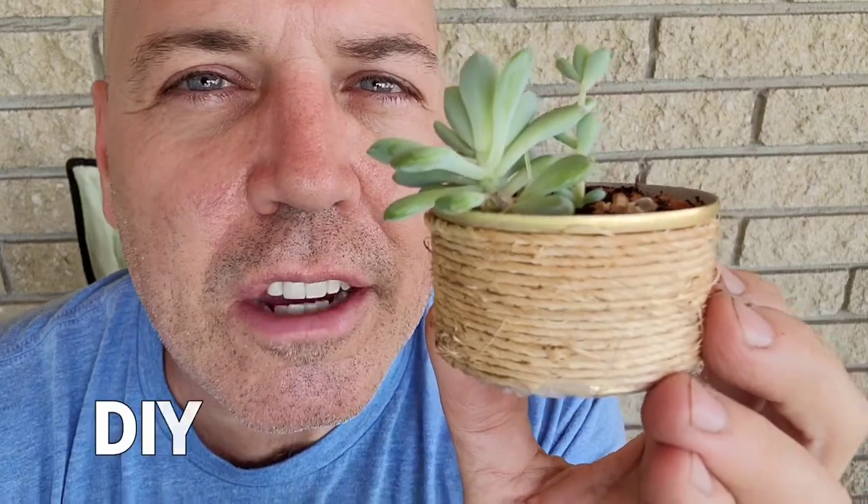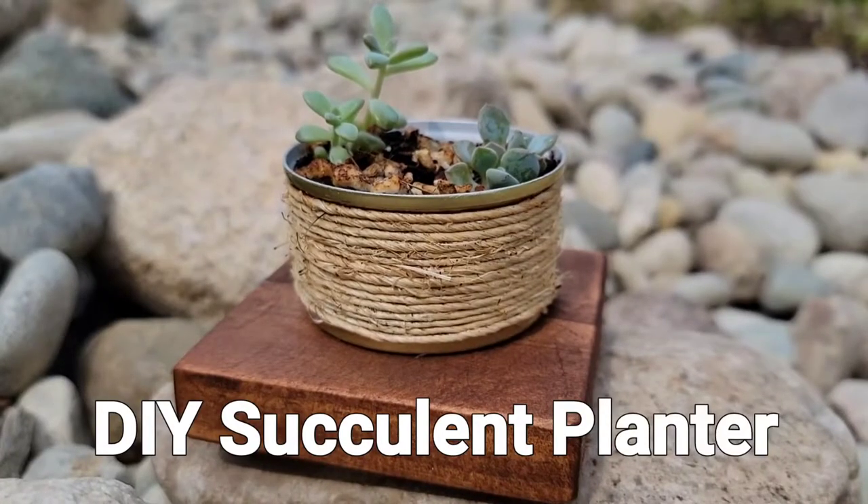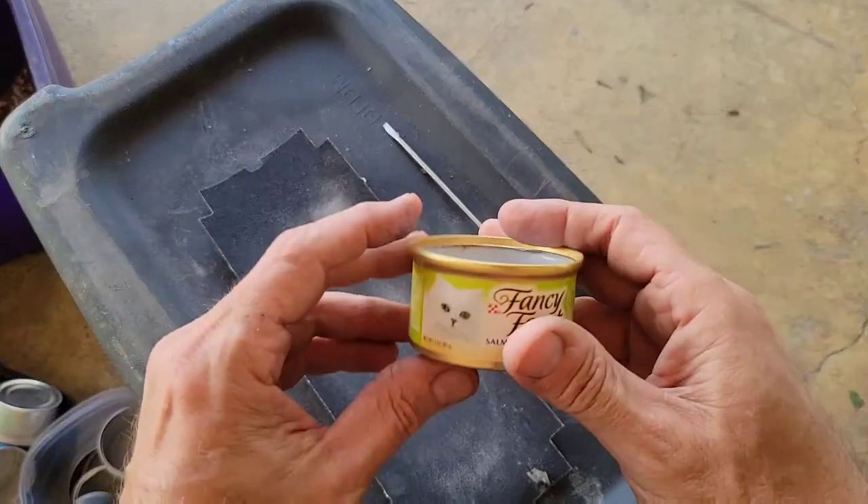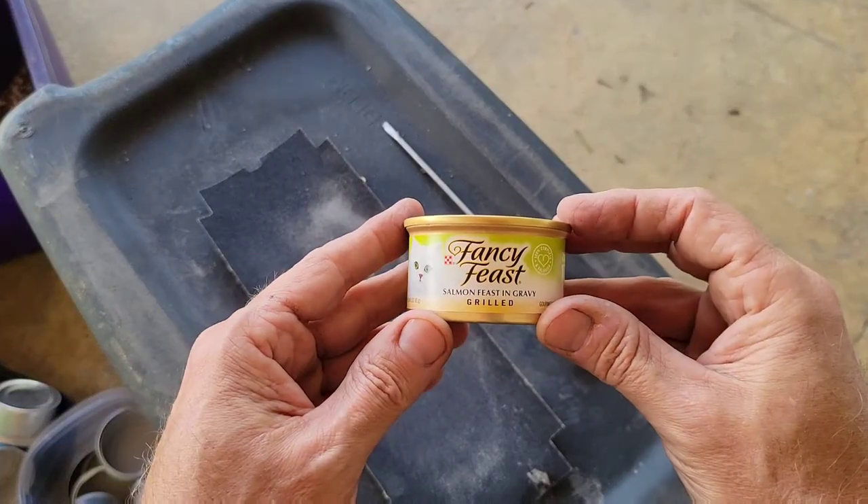Follow along, and I'm going to show you how you can make these cute little succulent planters out of a cat food can. The first thing you're going to need, of course, is a cat food can.